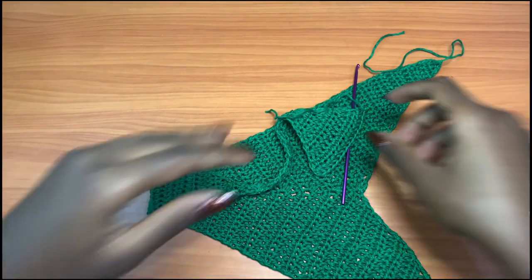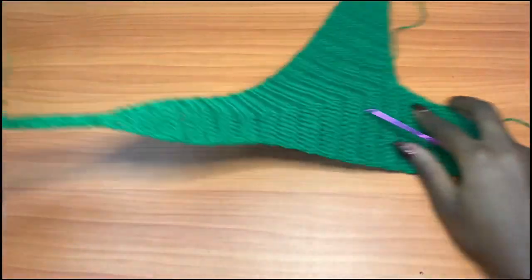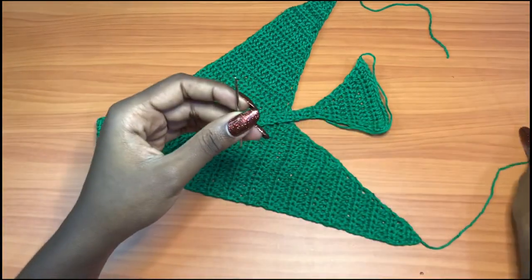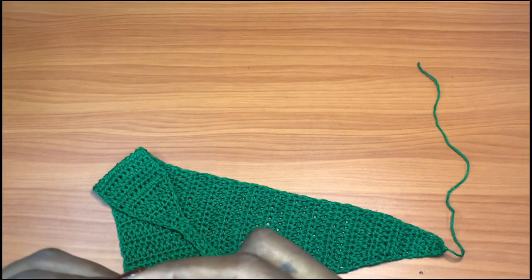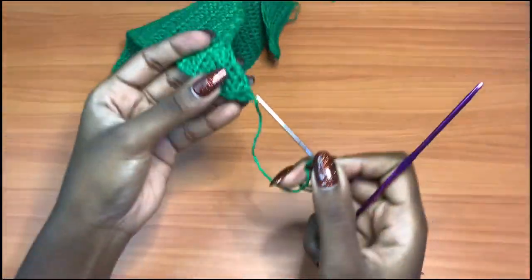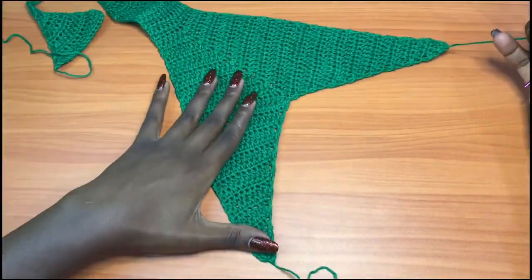The next thing is to get rid of all the loose ends — we have only three remaining, as the ones in the middle were already dealt with. Get your darning needle and weave in all these ends. I'm going to identify which side I want as my right side or wrong side, but both sides are beautiful and should be almost identical.